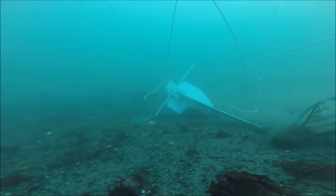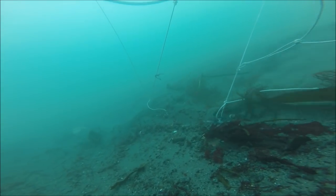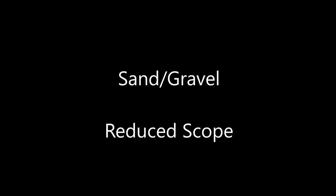Here is the Fortress anchor. Keep in mind that the Fortress manufacturer states you should not use less than 5 to 1 scope for their anchors. So here we are at 3.5 to 1 scope, and it's struggling. The anchor does take quite a while to set, but in the aftermath it was actually buried and set pretty well. Here it is on the 180-degree reset — unfortunately our images are obscured. Part of the camera apparatus is partially fouling the anchor, and I don't know if that had any effect.